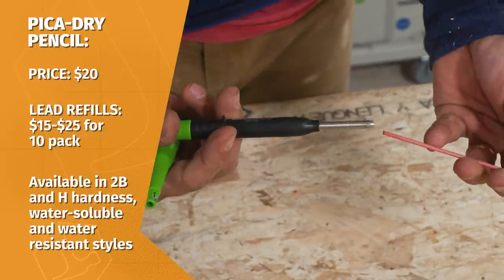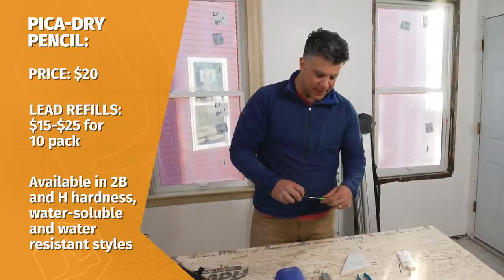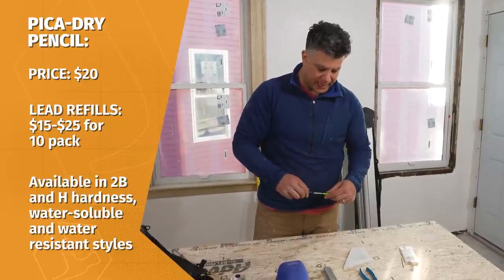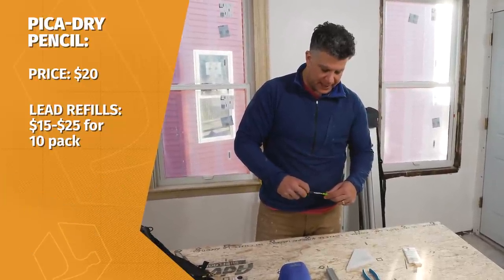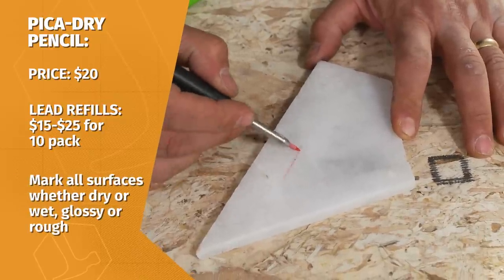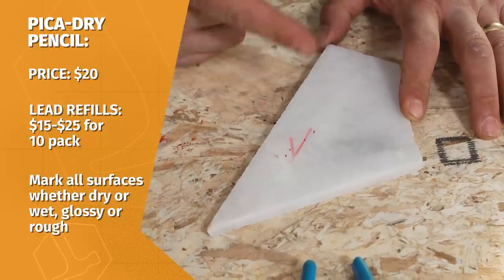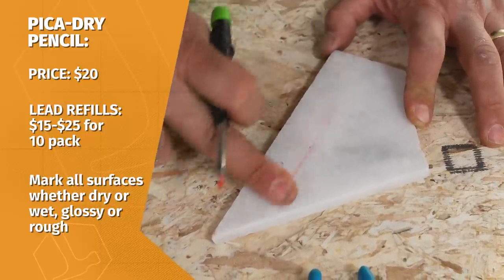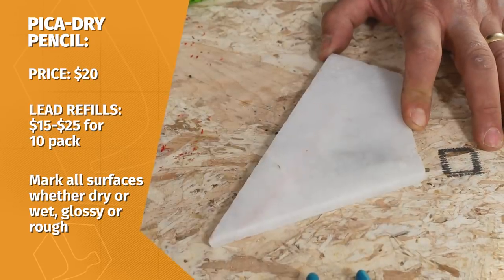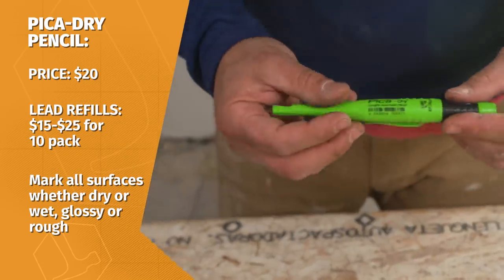I can take that piece out, I can put in this red one. I can sharpen it, put a really nice fine point on it, and then I can go to a piece of tile and make a mark on the tile as much as I want and that's not going to stain — it's actually going to come right off. That's the Pick-a-Dry Marker. You can't really go wrong.